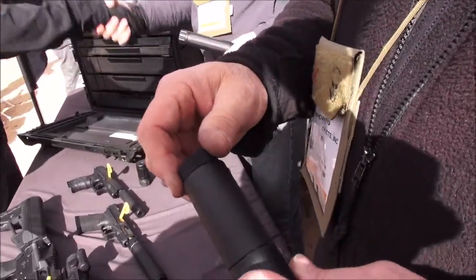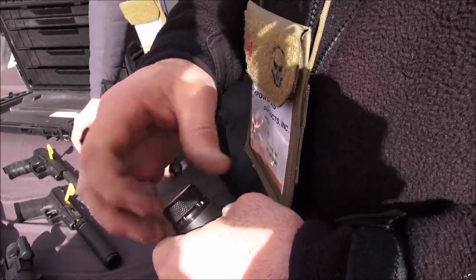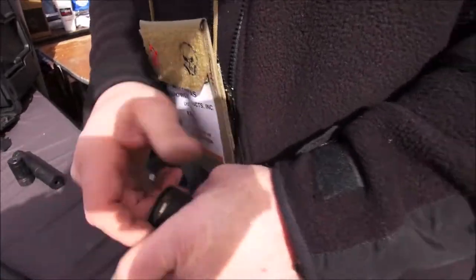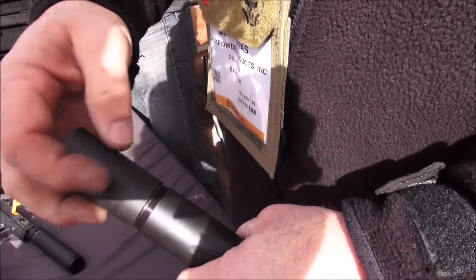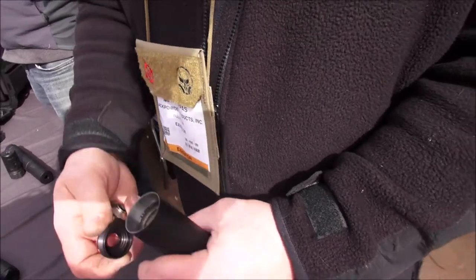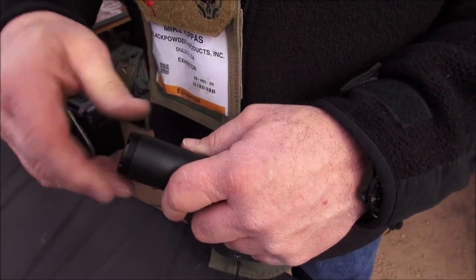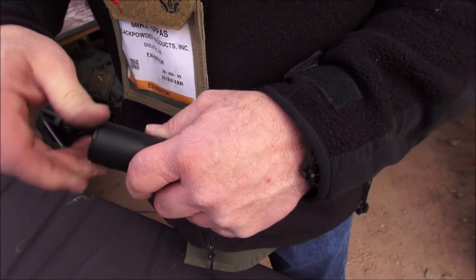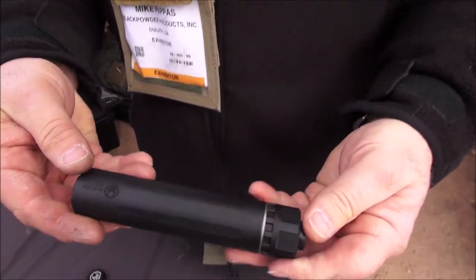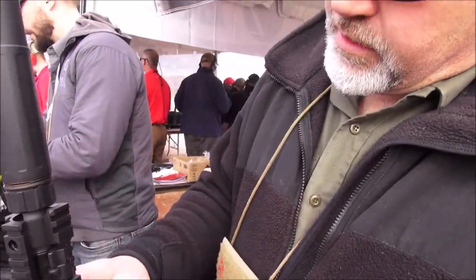It's kind of unique in the fact that you can pull the end cap off of it. We'll just put it into the K configuration. You're going to take the end cap off — it's our same tool, the mass-tex — and just transfer this one baffle over with it. And then you've got your short K configuration, like that. Kind of two cans in one, very cool.